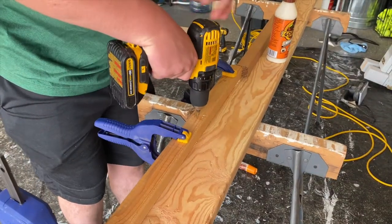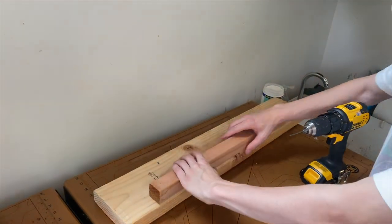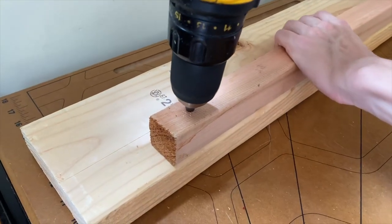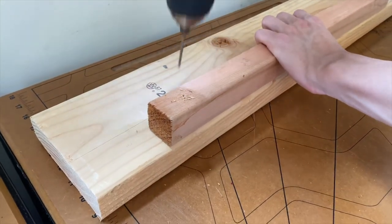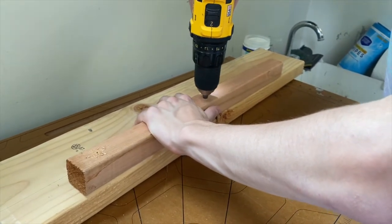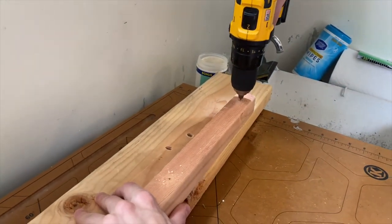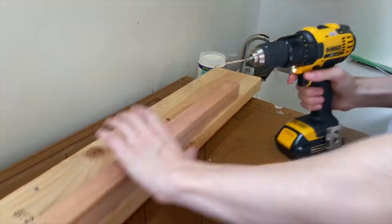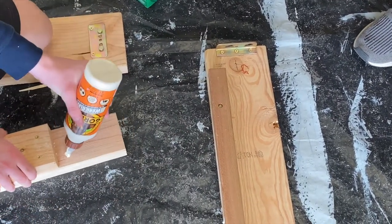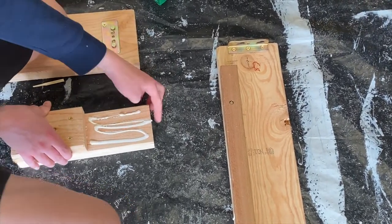This next step is putting the lip on the bed that the planks sit on. Take your two by twos and cut them so that there's about three inches of space on the side. Drill your pilot holes and then drill the screws in. You can see that once it's drilled in, it's going to look like this — you want to make sure the lip is on the bottom side of the bed.